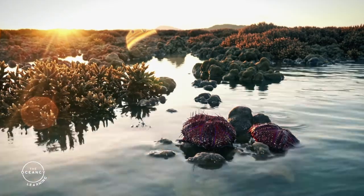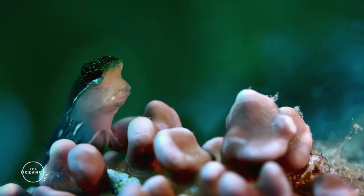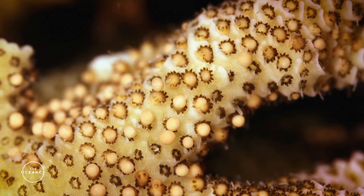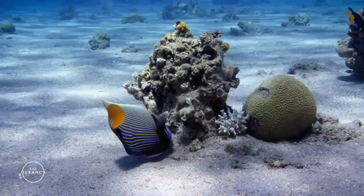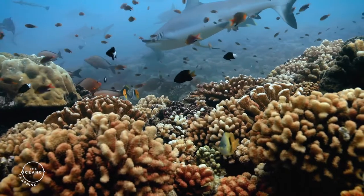Finally, there are substratum enhancement methods, which are all techniques focused on increasing potential habitats for reef fauna and for the larval attachment process. Thanks to all of these techniques and many others in use, a multitude of coral restoration projects are coming to fruition and giving hope to deeply damaged reefs.